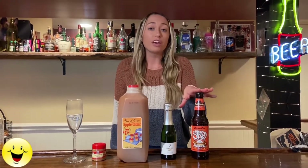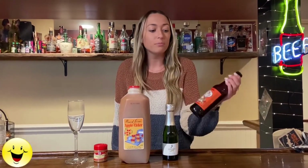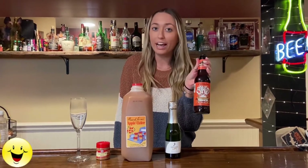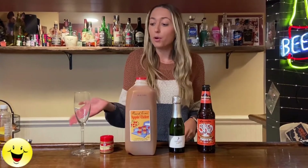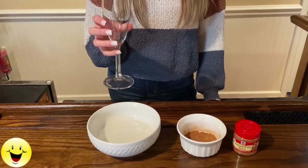You're gonna need your favorite pumpkin ale beer. Today I am using the Lancaster Baked Pumpkin Ale, some champagne, apple cider, pumpkin pie spice, and of course your champagne glass.